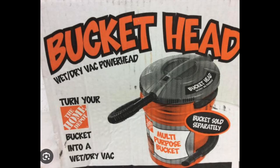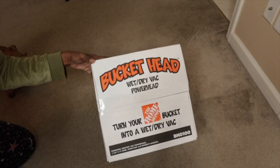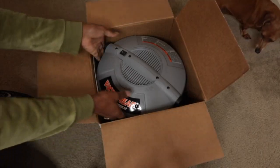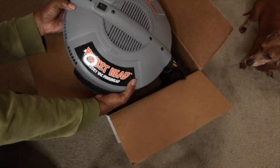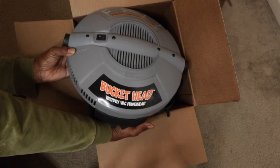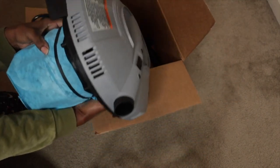I never thought that this was a thing until some years ago — it's called the bucket vacuum. I still have a video from my first impression of this bucket vacuum. This is the bucket head — this is what the box looks like — and I'm pretty excited about it. I've seen a few people use it and I just never thought about purchasing it, but I definitely think it's something every household should have: this simple basic bucket head vacuum cleaner wet dry vac from Home Depot.